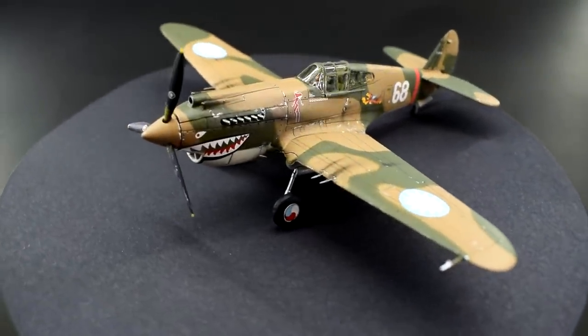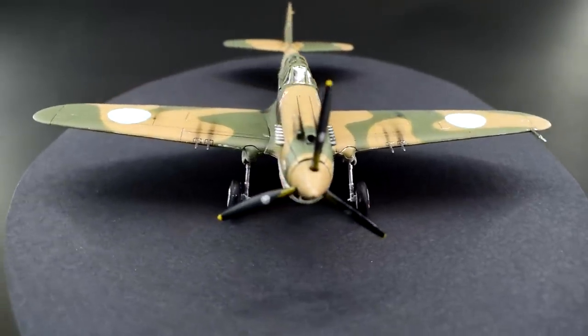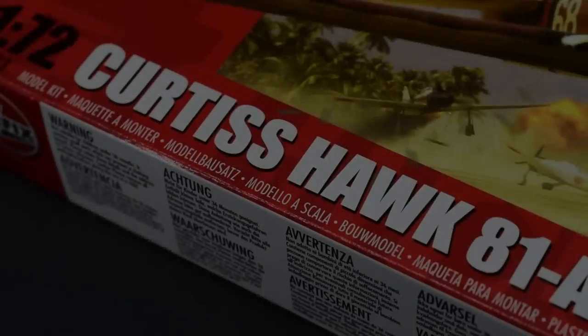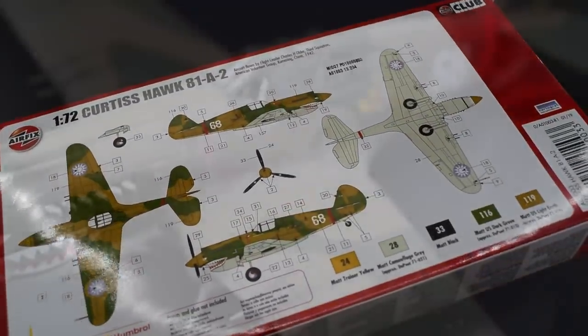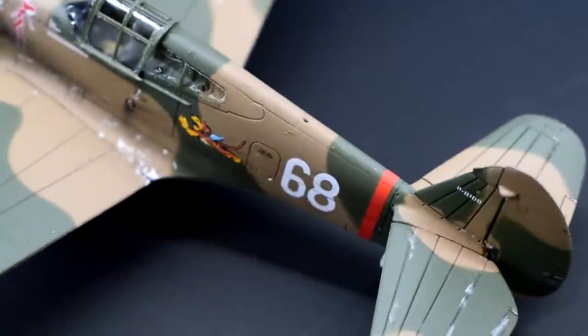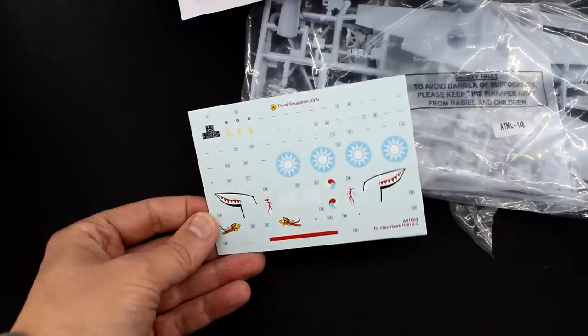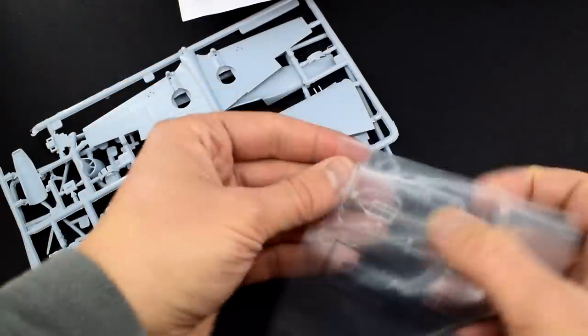Hello everyone, Matt from Model Minutes here and welcome back to the workbench as I build and review the 1/72nd scale plastic model kit of the Curtis Hawk 81A2 from Airfix. For a more in-depth look at the contents of the box including the sprues and decal sheets, take a look at the unboxing video I made on that particular subject. In this video I'll be focusing on how well it builds up and the overall quality of the product.